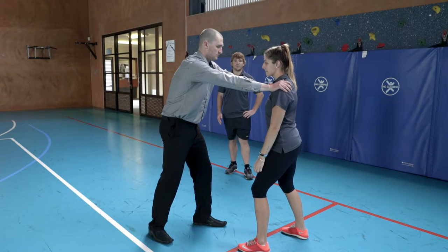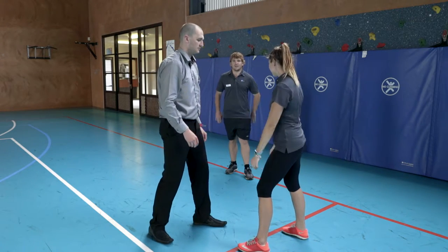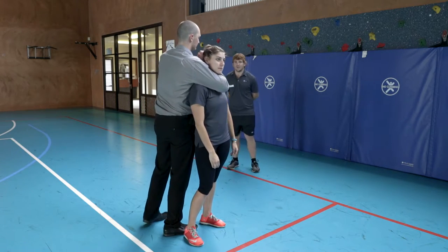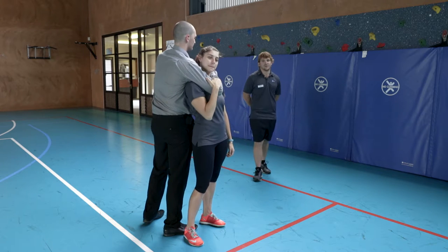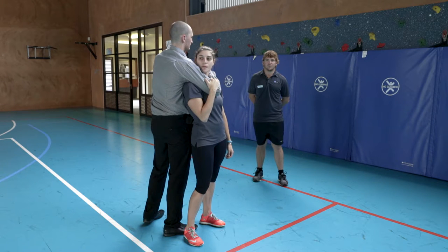If our opponent is quite strong, we may have to drop our body weight to break that grip. In case our opponent has us in a reverse grip, in a chokehold situation, Ash's first call would be to use the closest arm to pry Corey's elbow joint and turn her head so she can breathe.